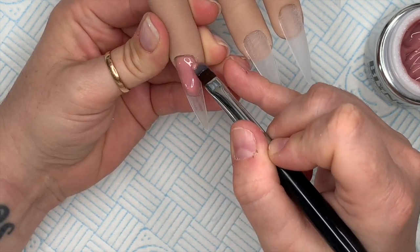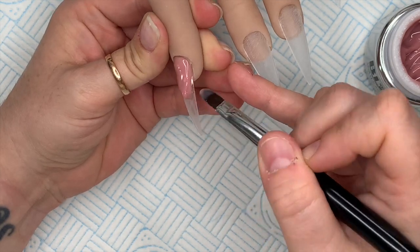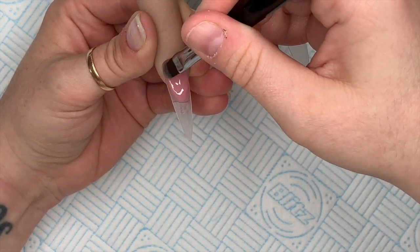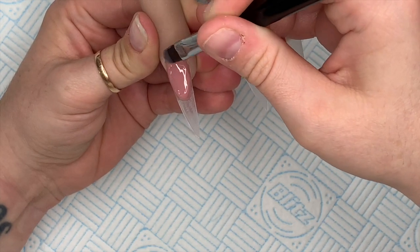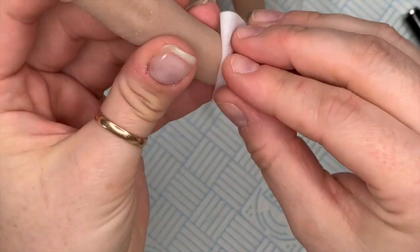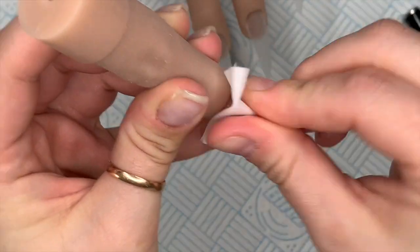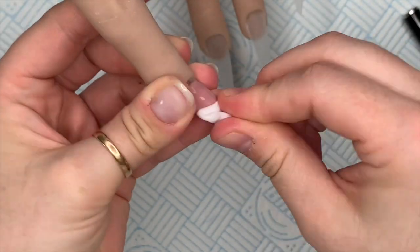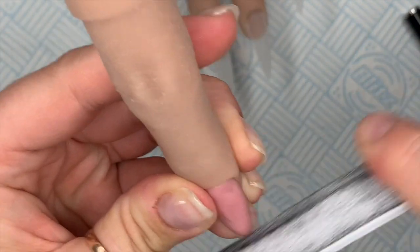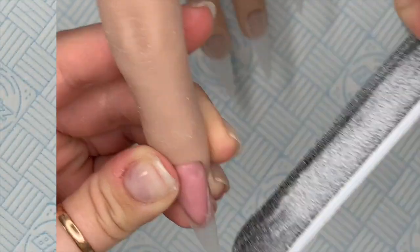Some people move the brush in little circles and some people move the brush backwards and forwards, side to side. I kind of do a little bit of both - I haven't really decided what works best. Anyway, when I've done that I'm going to wipe off the tacky layer and just file around that smile line so it's nice and neat when I come to apply the color.